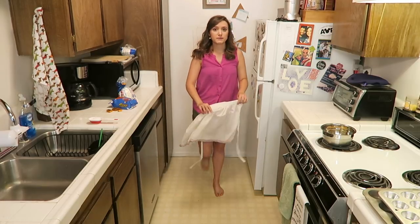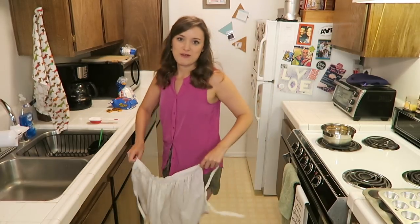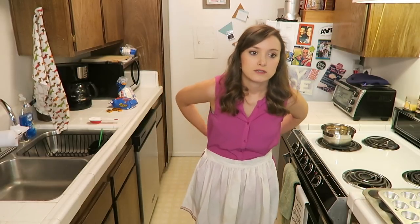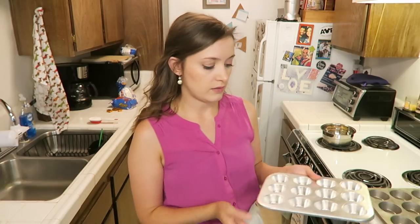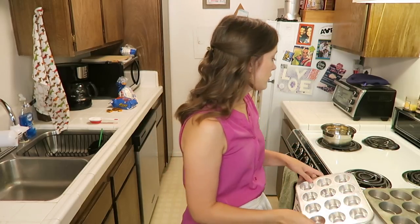Ow, something keeps biting me in here. I'm gonna dance around so they won't keep flying at me. Tie it on and bounce. This recipe looks really simple. All you have to do, pretty much, is make the little cups out of the graham cracker crumbs and some butter, and then you just stick the chocolate and marshmallow in and put it back in the oven and melt it. Let's get started first by making our graham cracker mixture.